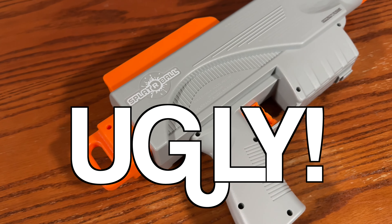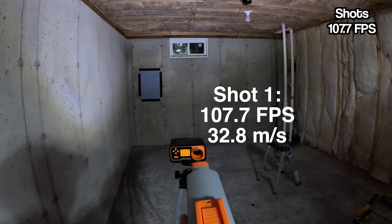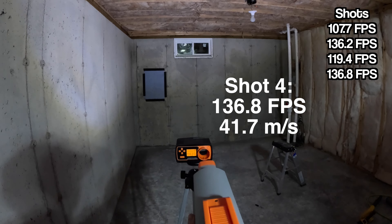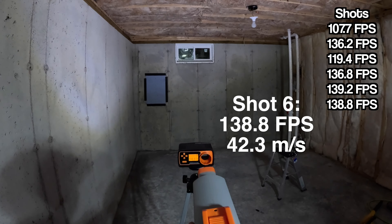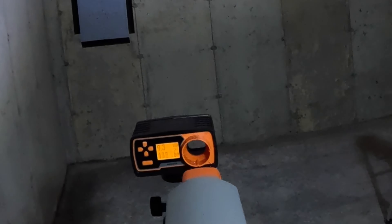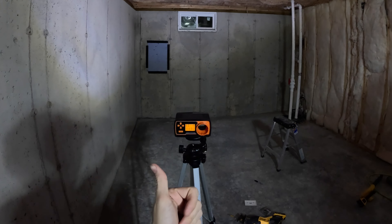This blaster is very, very ugly, but let's see how it shoots. Chronograph readings came in at 107.7, 136.2, 119.4, 136.8, 139.2, and 138.8 feet per second — a little bit above box average, which is still pretty good. It shoots just around 6.5 to 7.3 rounds per second, right on par with the box-rated 7 rounds per second at 135 feet per second.